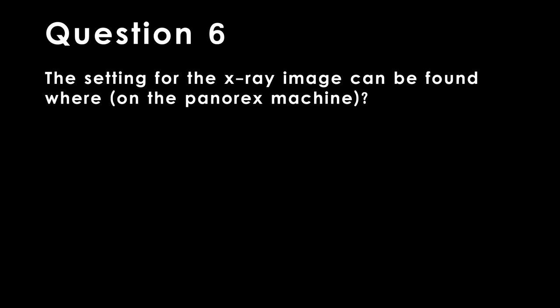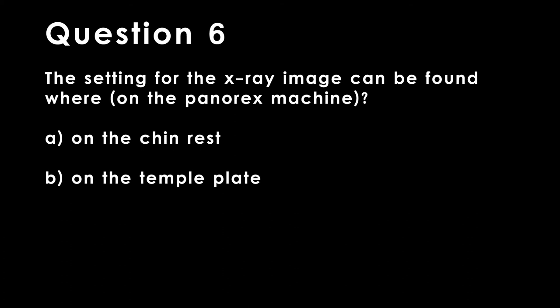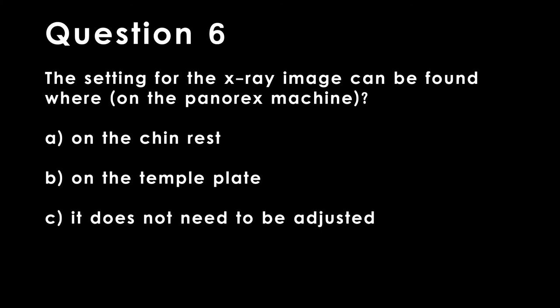Question 6. The sensitivity setting for the x-ray image can be found where? A. On the chin rest. B. On the temple plate. C. It does not need to be adjusted. D. All of the above.